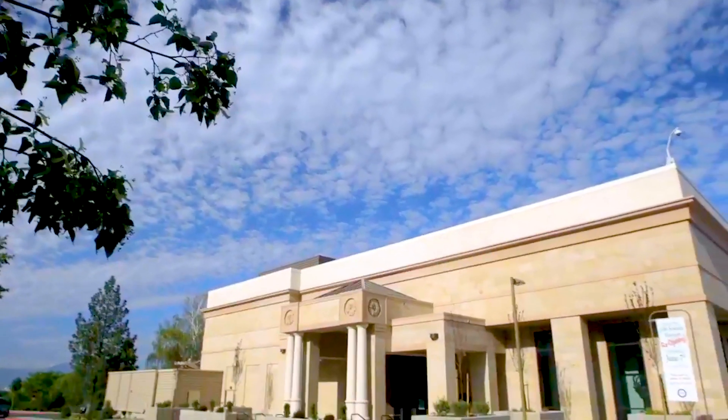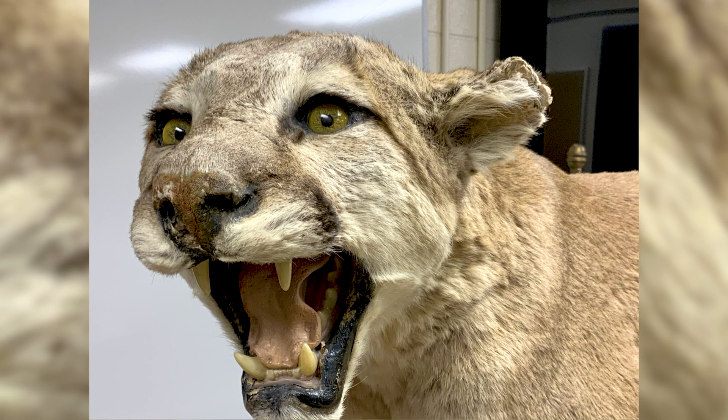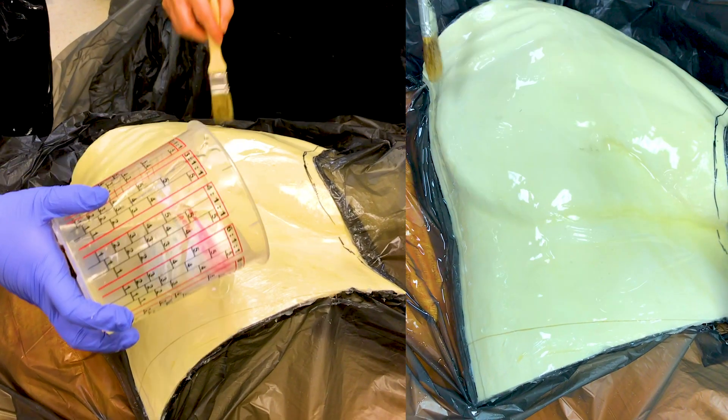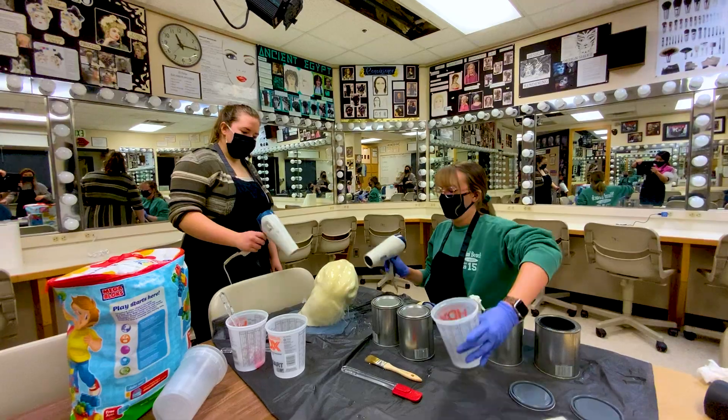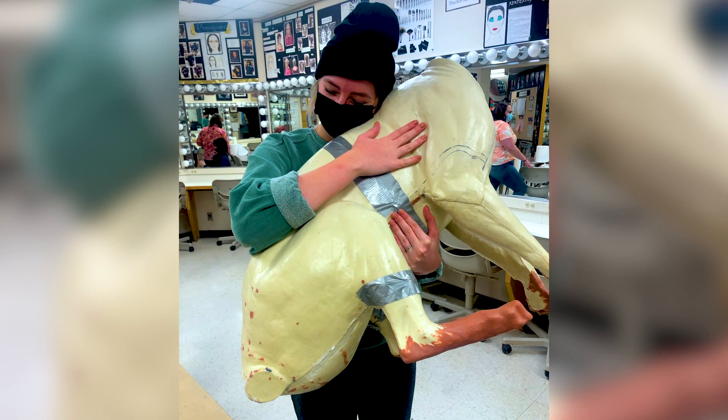A lot of the stuff that we had to learn was about the anatomy of a cougar. We actually went to the Bee Museum. We were asking them if we could look at one of their cougars, and they said, 'Oh, we have one, you can just borrow it — just take it.' We learned how to make flat molds, two-piece molds, three-piece molds — lots of different kinds of molds with lots of different materials.